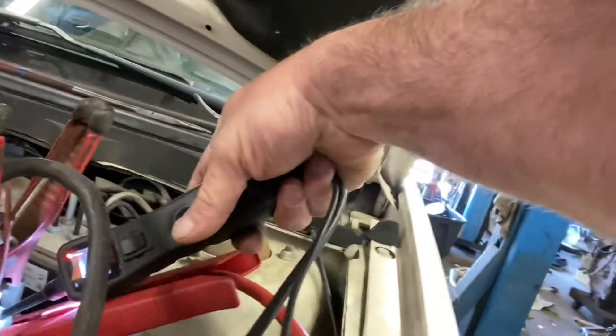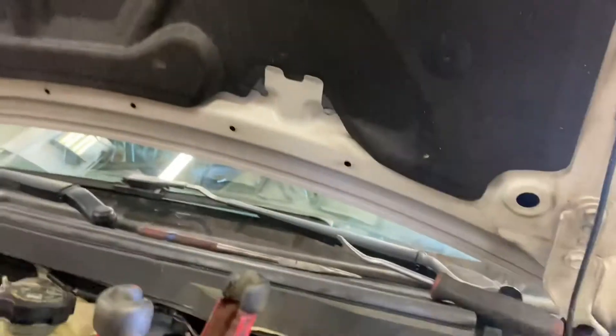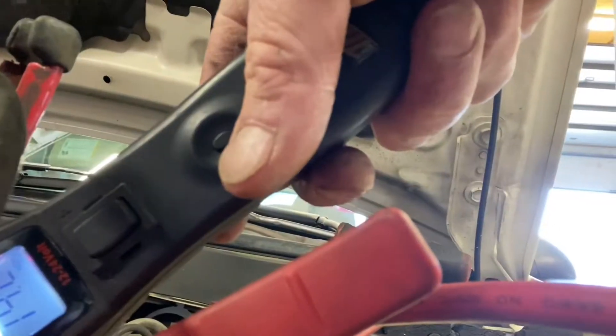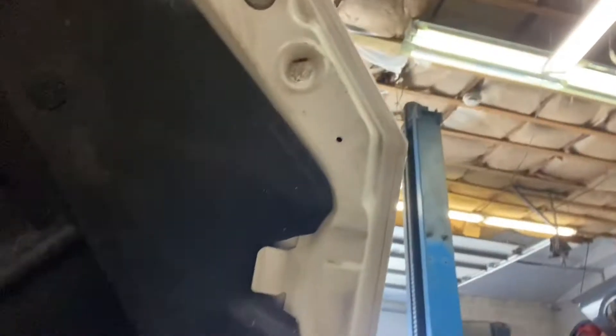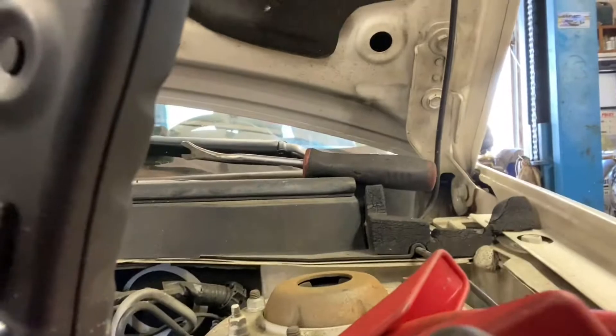Now I'm getting 14 volts — you can see that, 14 volts. And if I take the wire off that I added from the alternator, you can actually hear it cut down, and you can see it cut down — we're at 12, then 11 volts.